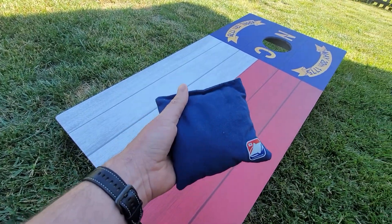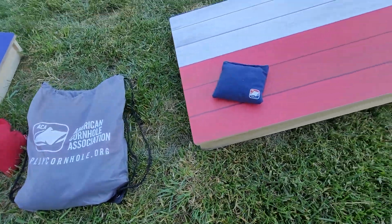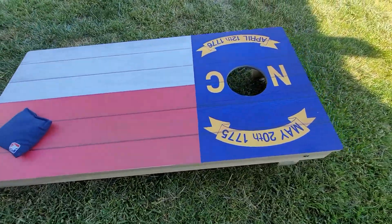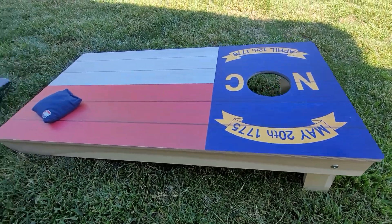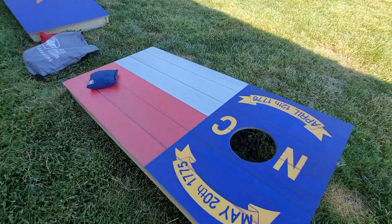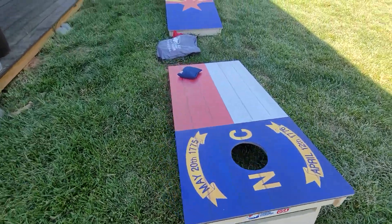The bags are great — you can choose your color, and they come with a carry case to keep your bags in. I don't believe these are weatherproof, so I'm not going to test that, but you could probably put a layer of lacquer or varnish on them if you wanted to use them outdoors. Hope you guys find this useful!